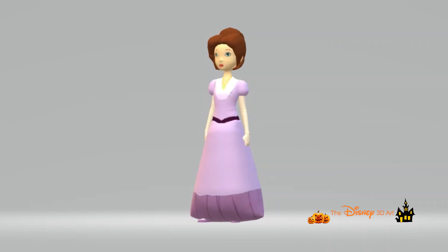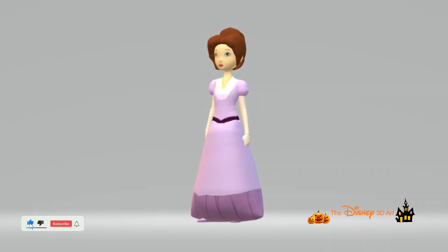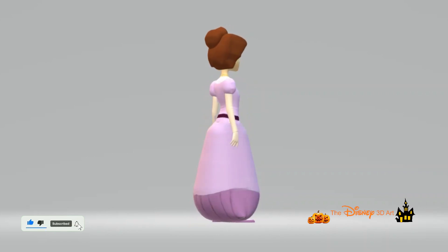The character Mary Darling from the movie Peter Pan has been completed. If you like this video, please like and subscribe to receive new notifications.